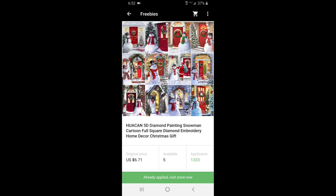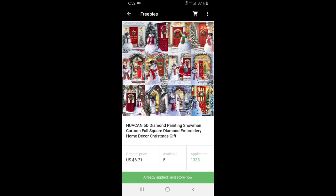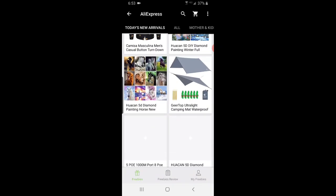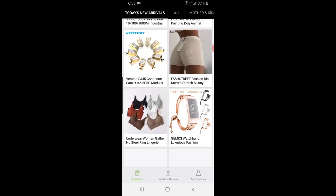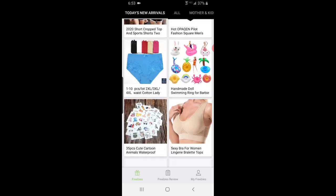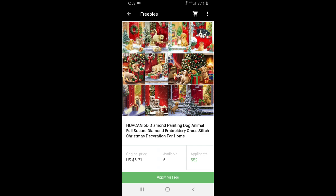Here's one I think I applied for already. You can apply two times in a day, but you can only apply for an item once. It says 'already applied, visit the store.' When you have these multiple diamond paintings, if you win, you will not be able to choose — they will just send one to you. It tells you five available and how many applicants. Let me see if there's another one. Here we go — here's another Christmas one. So we don't have to keep scrolling. I won't be able to choose these — apply for free.